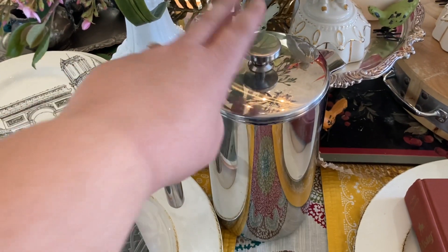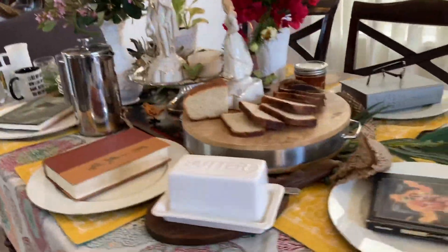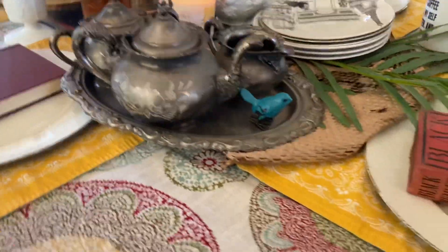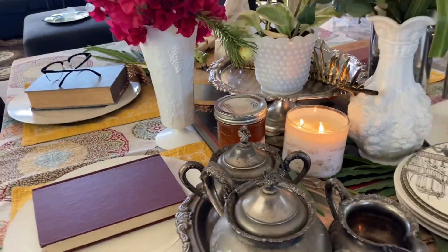Time to press my coffee down and pour myself a cup. And here is my tablescape all done. I have the candles lit, I have the tea out, I have the books out, and I'm just ready for some people to show up so we can have a little party.